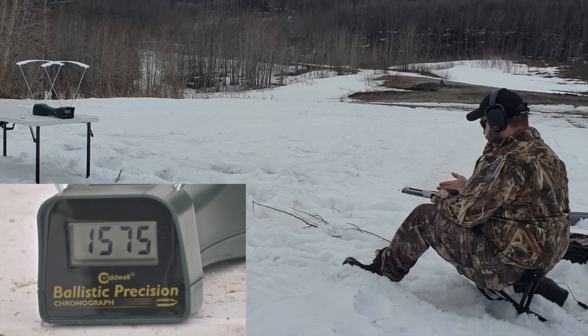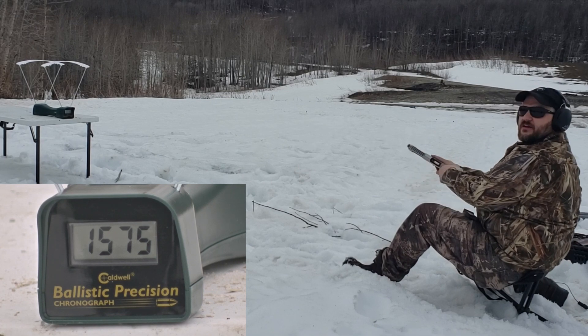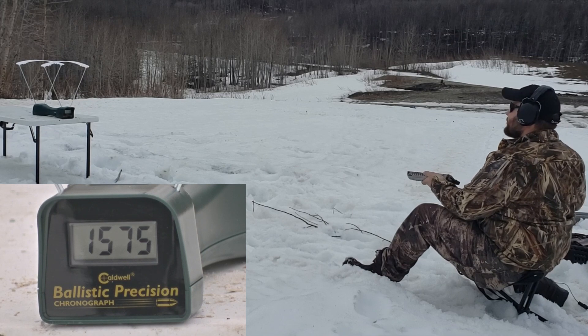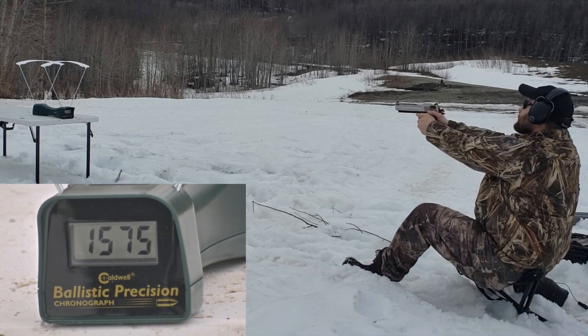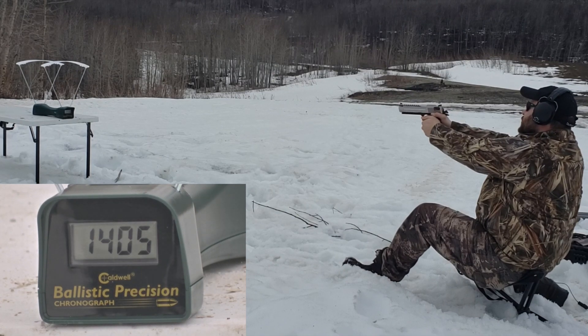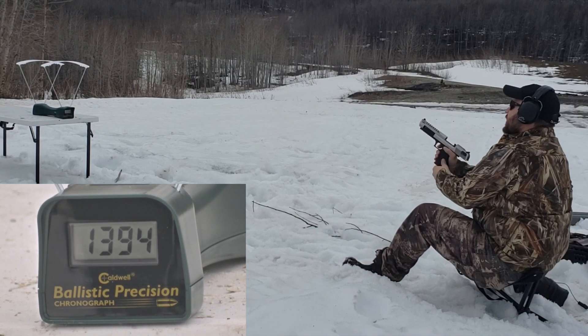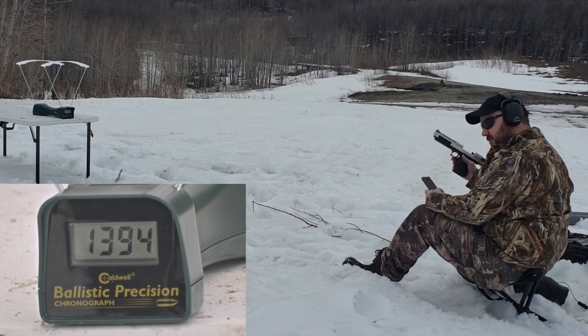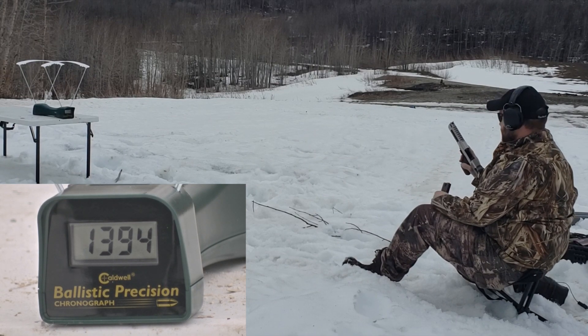And here we are — Extreme Penetrators. These are 220 grain. Here we go, Desert Eagle. 1416, 1405, and 1394. So a lot slower than what the box said on those, but still very powerful.